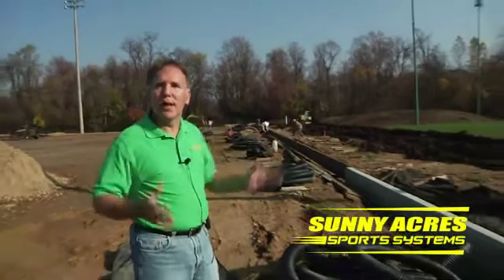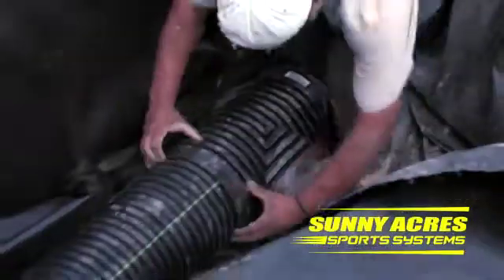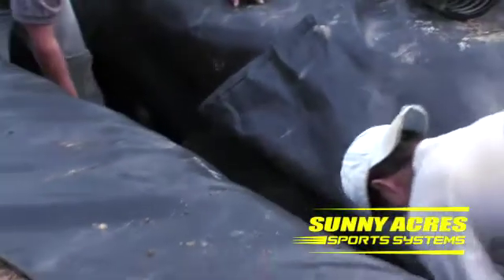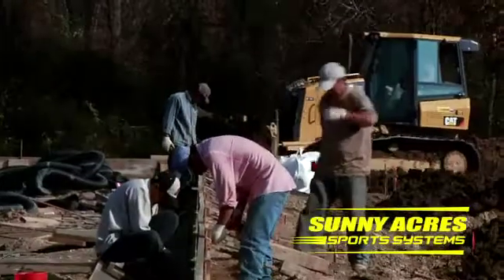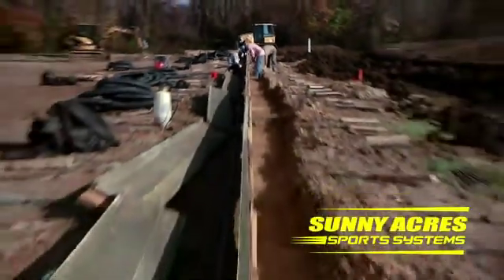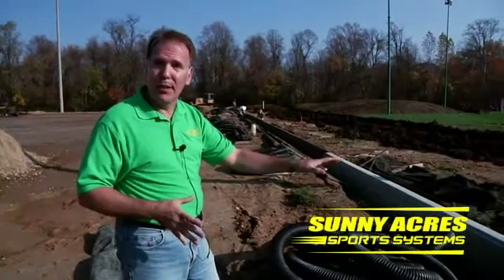We are actually controlling the water that's going to flow over this entire project. Water management is very important on a turf project because you have to manage the flow of water on the outside and on the inside of a turf field. As you can see in the background, we have a bulldozer that's re-sculpting all of the landscape. We have to blend in the landscape and provide swales so that it controls the flow of water outside of the field, on the outside of the new curbing we're putting in.